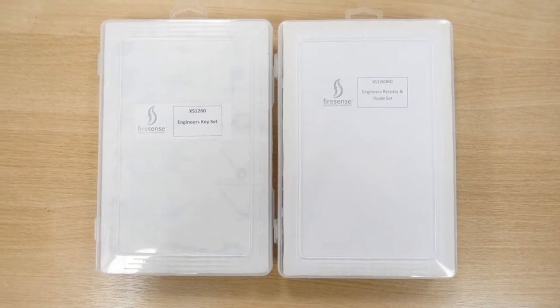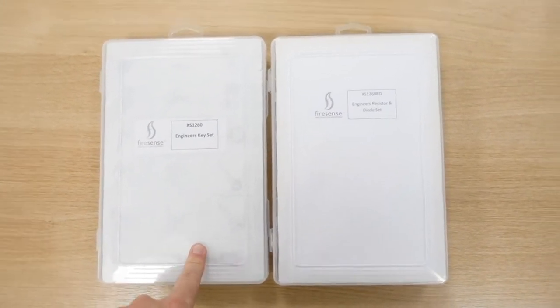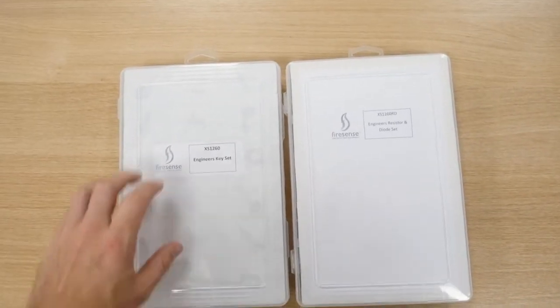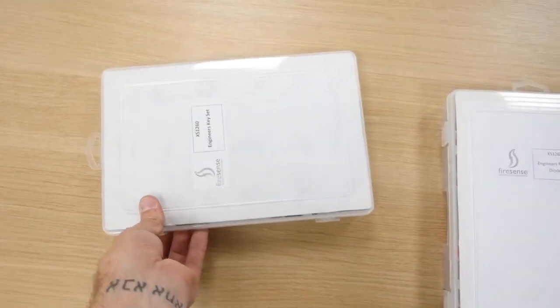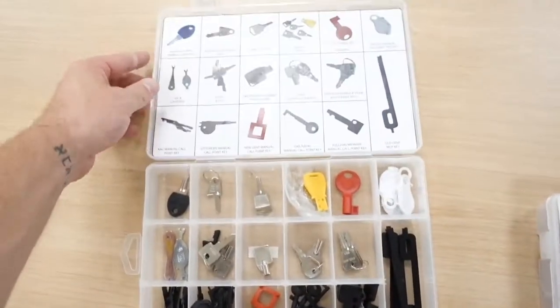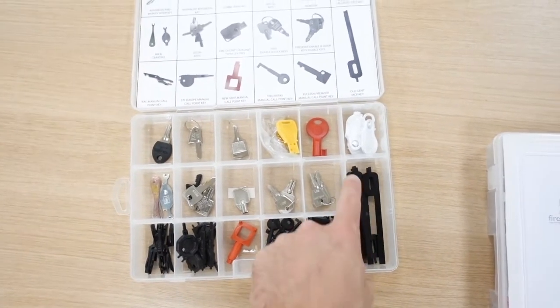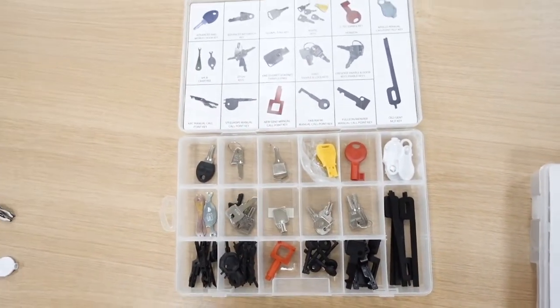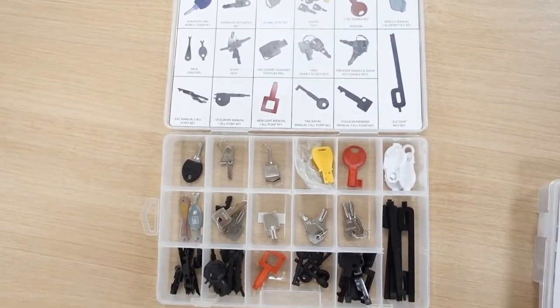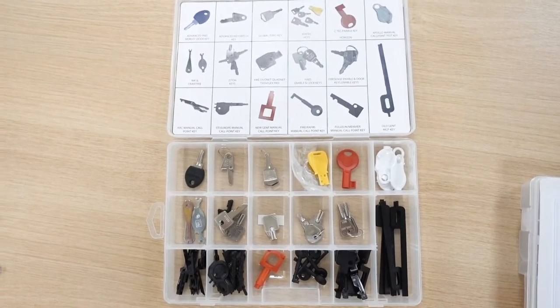Firesense do two little kits that are pretty handy for engineers. We've got an engineer key set and an engineer resistor and diode set. Looking at the engineer key set, as you can see here, you've got all the different types of test keys, panel keys — you name it. A very handy little kit. I'll put a link below in the description where you can purchase these from.